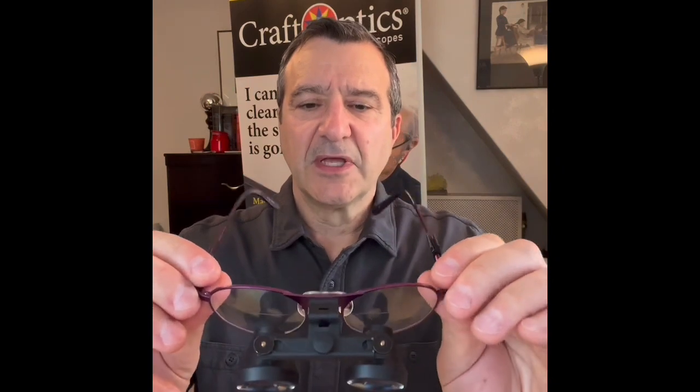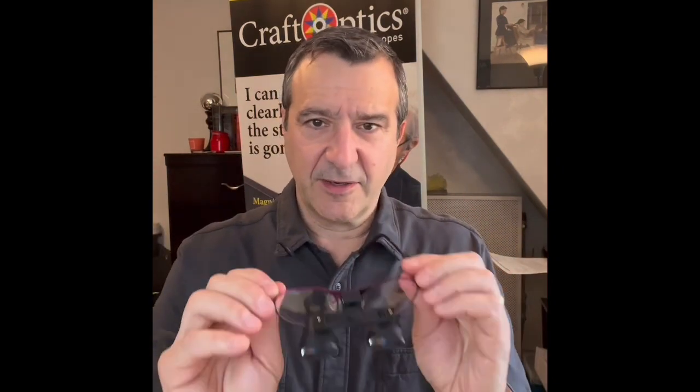For the most part when you get them, you put them on and they're going to be fine. They're going to be lined up to your eyes when you wear them. Mine are lined up now — I can look through them and everything's lined up properly.